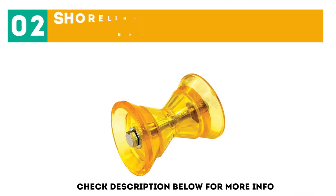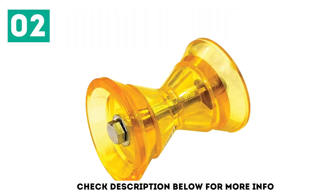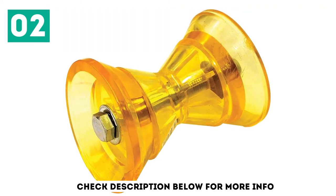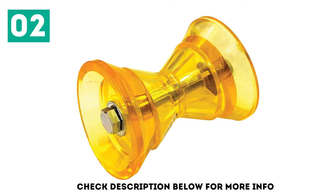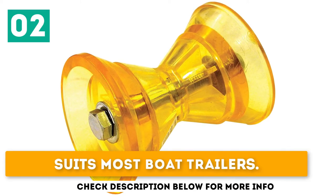At number 2: the Shoreline Marine 3-Piece Super Bow Roller Poly. If you're looking for an affordable option, this is not a bad choice. It's very lightweight and won't waste space in your boat trailer. The polyurethane material is known to be very durable and will last a long time if you treat it properly. Low profile, very lightweight, and suits most boat trailers.